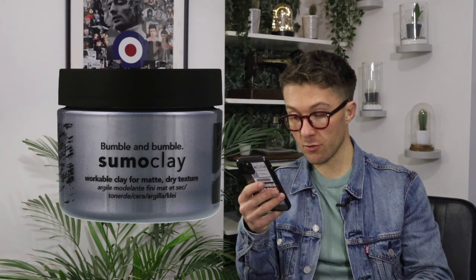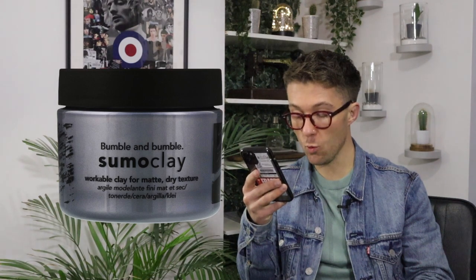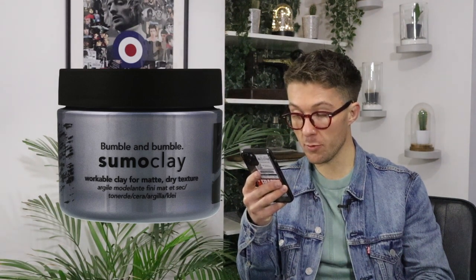Bumble and Bumble describe it as: this matte lightweight clay gives hair texture and workable hold for bulked up, broken in looks. The benefits are texture and hold. And who's it for? Density: fine to medium. Texture: straight to wavy. Type: healthy and or dry.